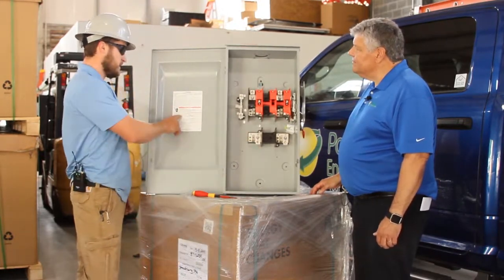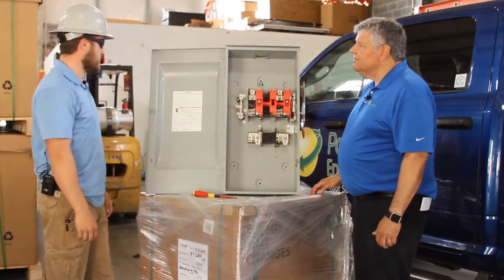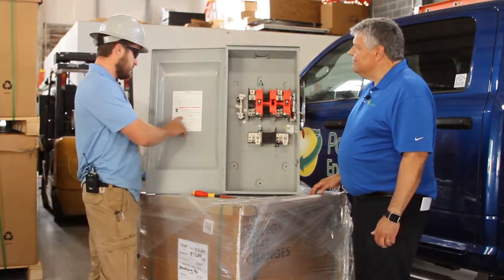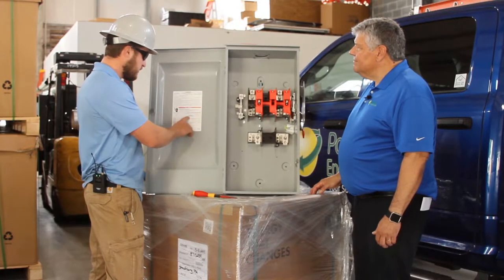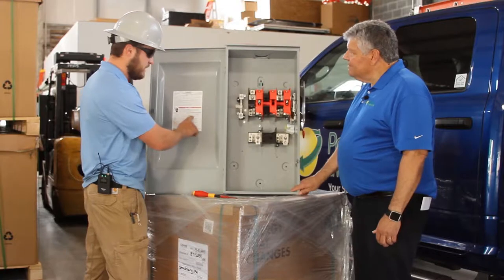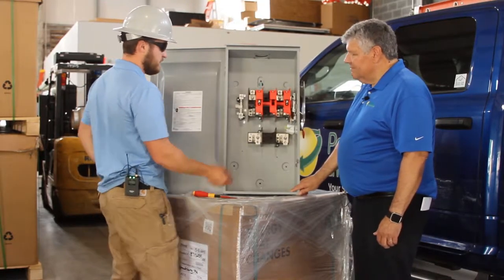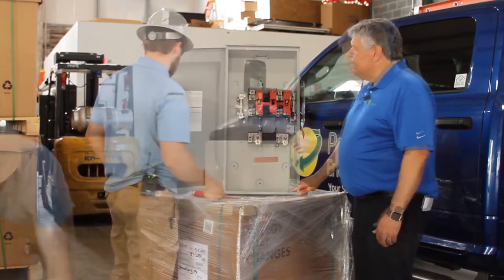What you can do is look at the door on most disconnects and AC panels and see the torque ratings listed there. In this case, the torque for the main lugs is 275 inch-pounds, and that applies to these top and bottom main lugs.